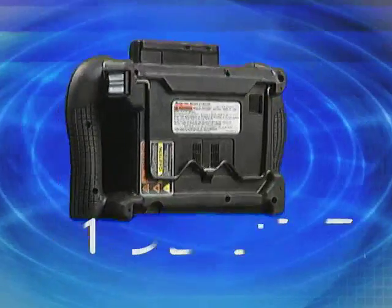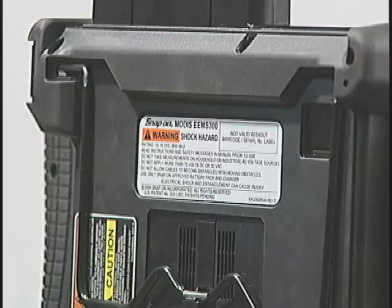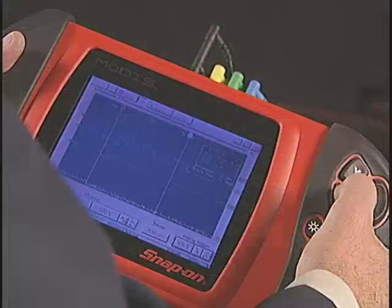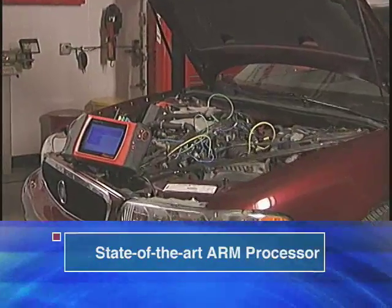Amp up your productivity. Get a Modus fast. The new Modus system from Snap-on puts tremendous diagnostic firepower at your fingertips. Talk about speed — inside Modus, a wicked fast ARM processor delivers ferocious performance.